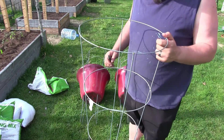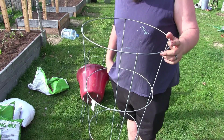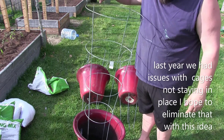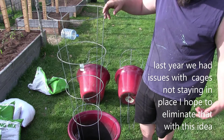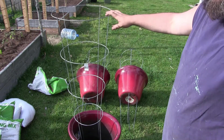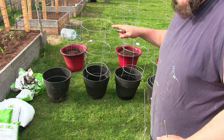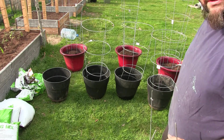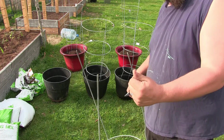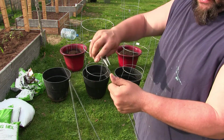Now we've got a tomato cage attached to our pot — I believe that's going to work out very well. We're going to fill it up and do the next two. You can see behind me the red ones are already filled, and I have five black buckets to do as well, including a crater-style container.